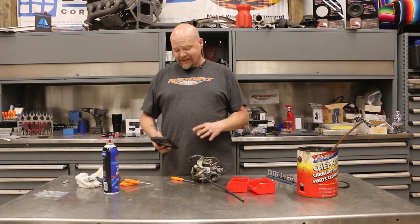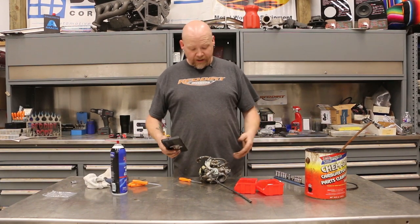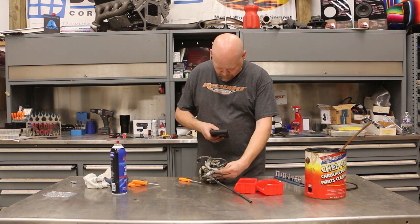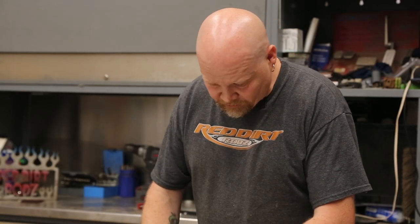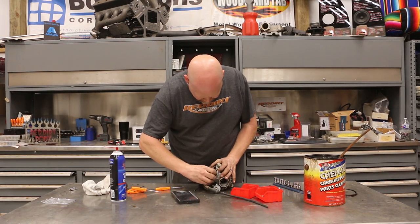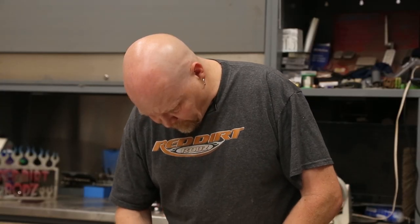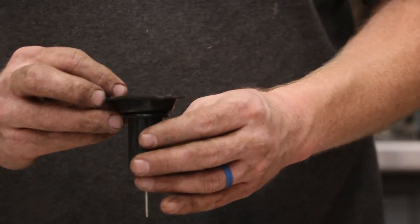Whenever you're building something like this, especially if you haven't done it before — I've never rebuilt this particular carburetor — you always want to make sure you take pictures as you go so that you know where everything goes that you're taking apart. Should be able to pop this loose. You want to be really careful — our rebuild kit does not have any of these diaphragms, so you want to be really careful when you're taking this stuff apart.